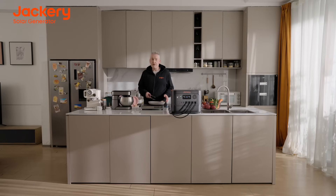The HomePower 3000 offers an impressive 3,600 watts of power, so during an emergency I can still power my microwave, my blender, my coffee maker, my refrigerator, and still cook with my electric plate.